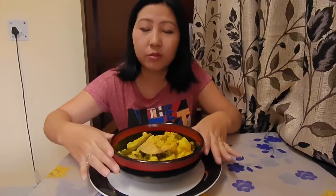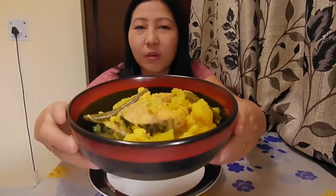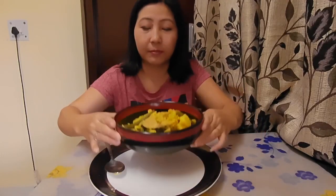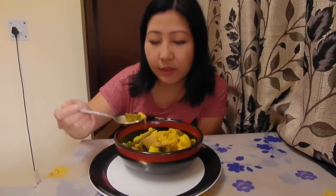Now it's time to taste. Let me show you — this is my fish boiled curry. No oil — it's prepared completely without oil, but still very delicious. I'm on a diet, so this is a hearty meal for me.